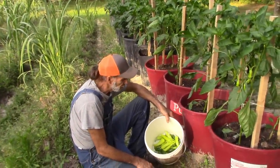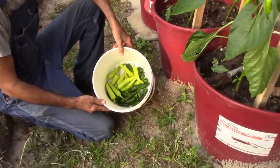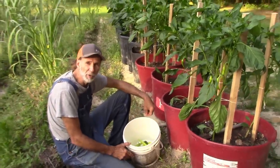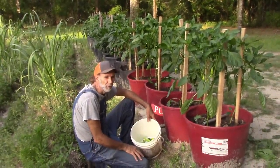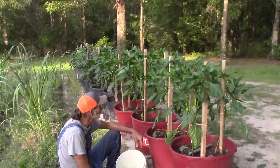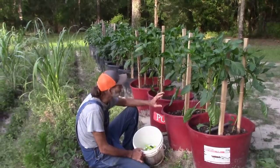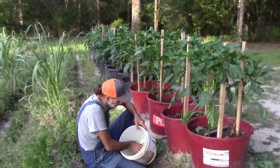These are our container-grown peppers here — we've got our banana peppers, our mucho nachos. We have plenty of peppers here to get started with. Yes, I know you hear the dogs in the background — it is what it is. We're trying to keep our peppers going and it seems like they're going to work out with this system. We're keeping the bottom leaves off and we have bumblebees in here pollinating. That's good.